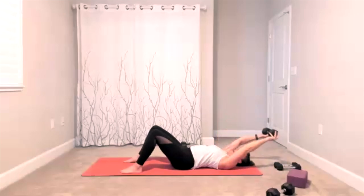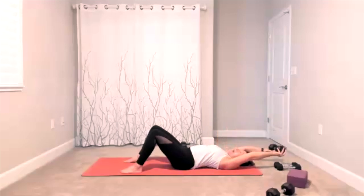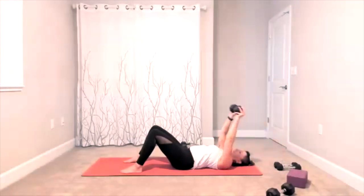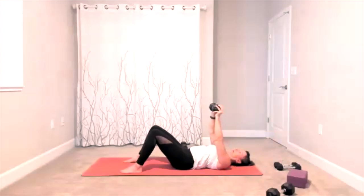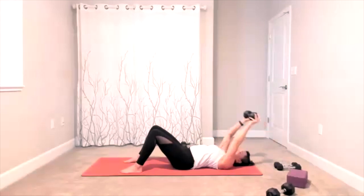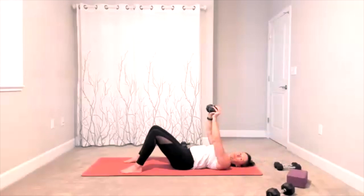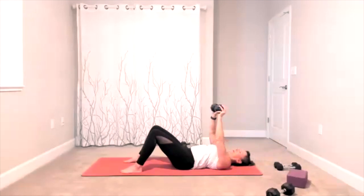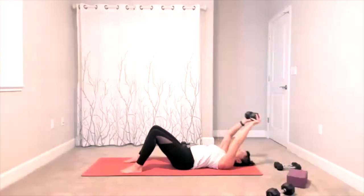This is really to get that stretching motion in your chest and your back — keep going. This is your halfway mark, 10 more. Ten, nine, eight, seven, six, five, four, three, two.